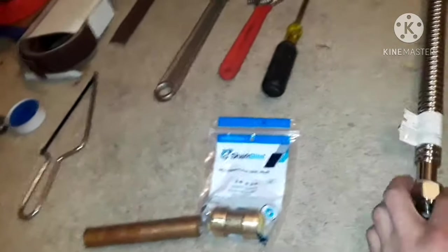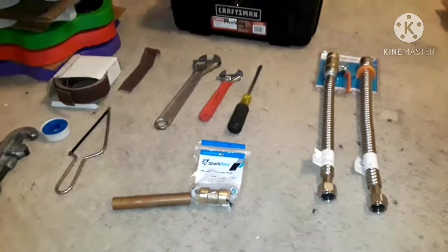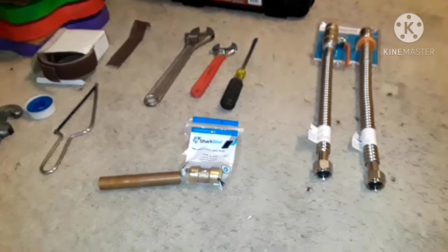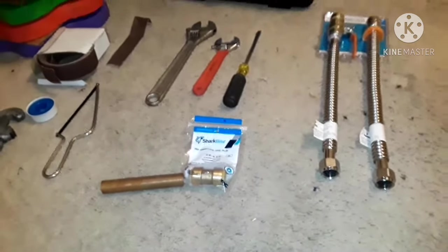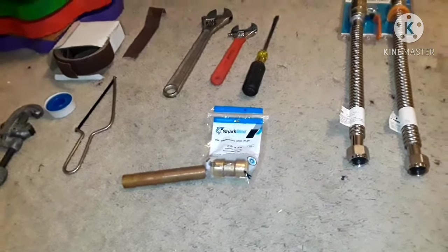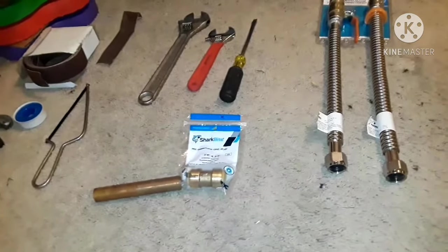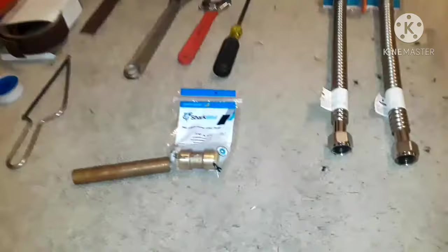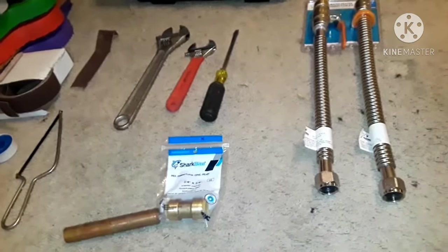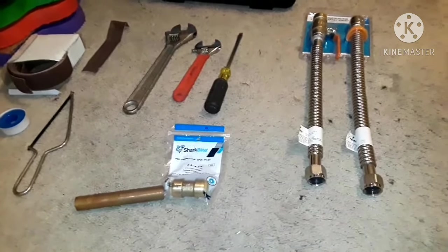Regular homeowners who aren't licensed plumbers can do it this way to save money. I would not recommend using SharkBite fittings inside walls, under your house, or inside concrete — definitely not for that. But with a water heater that's very accessible and easy to inspect daily or yearly, it's a cheap and easy alternative to install yourself.